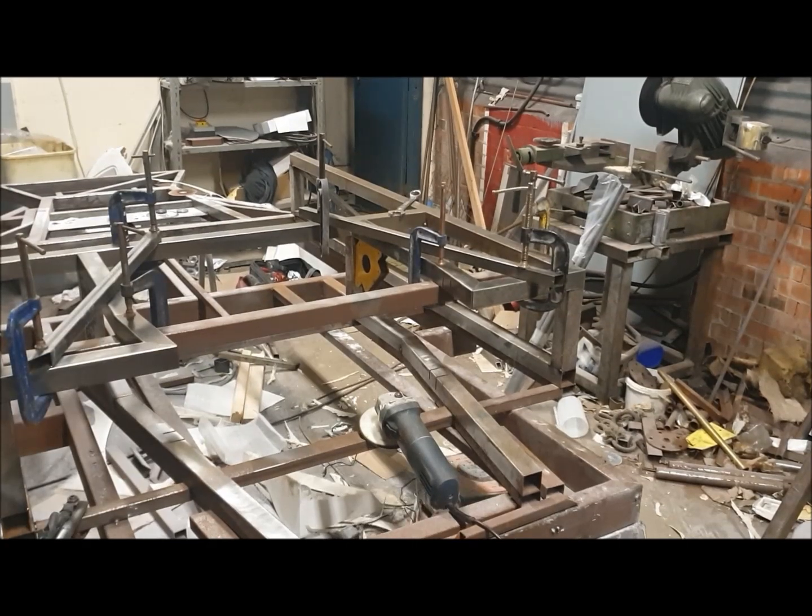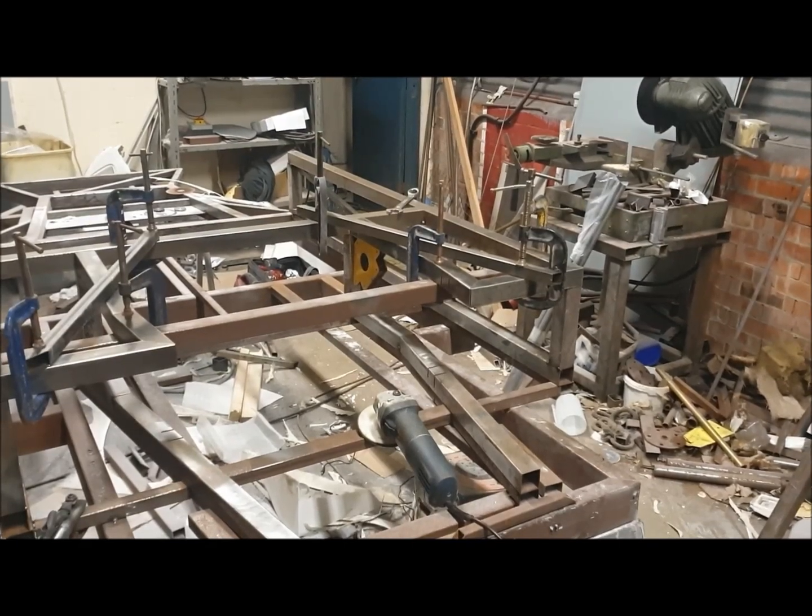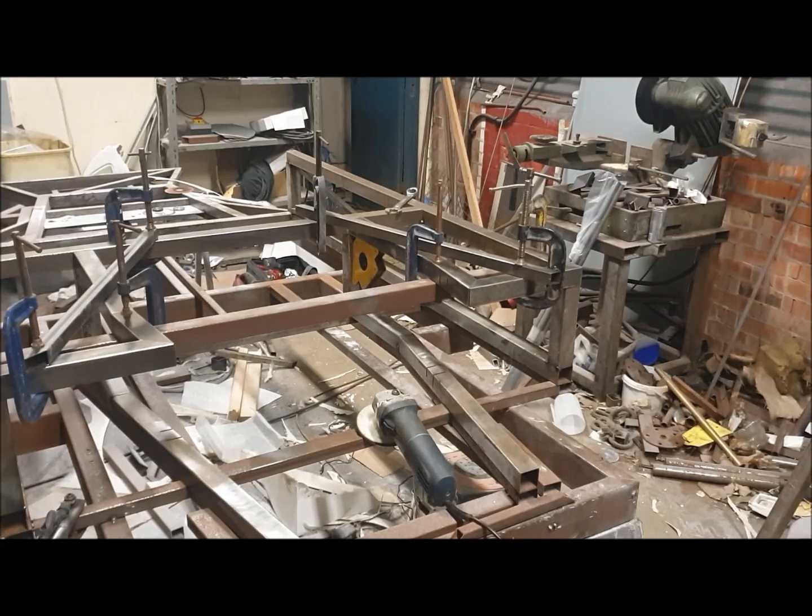I've got that clamped up, done some diagonal measurements and checked everything's in alignment. Now I'll go around and tack that together so I can remove the clamps and we can put the engine mount plates in.